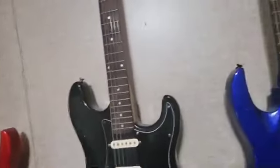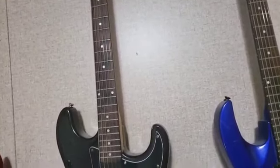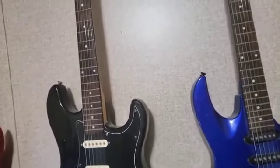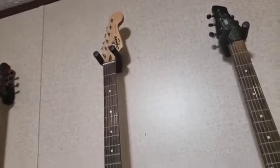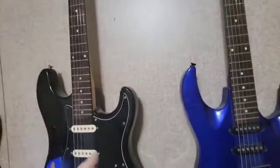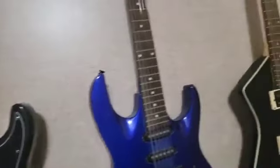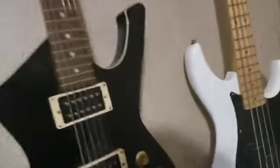On a Fender 25.5-inch scale, you'd want to use at least 9-gauge strings, which would feel like a set of 10s on a Les Paul. Depending on the scale length, you probably want to go with a lighter string gauge. I use 9-through-42s on all my guitars, no matter if it's a Strat, Tele, or Les Paul style.